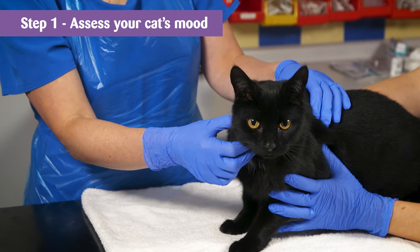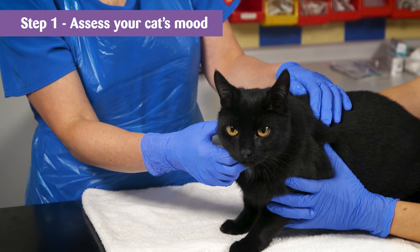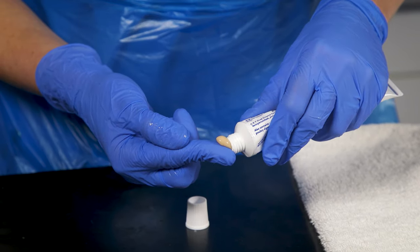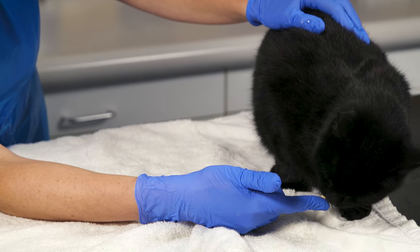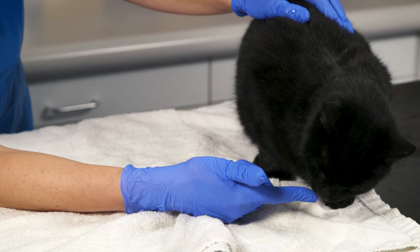Step 1. First gauge the mood of your cat and ensure they are calm and happy to be touched. Then squeeze a small amount of toothpaste onto your finger, get down to their level, offer them the paste and allow them to lick at it. Repeat this process over a couple of days to get them used to the taste. It's best to establish a routine from the outset, so try and pick a time each day that you will be able to stick to.